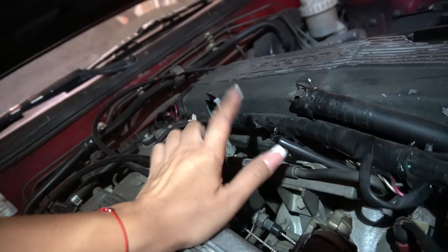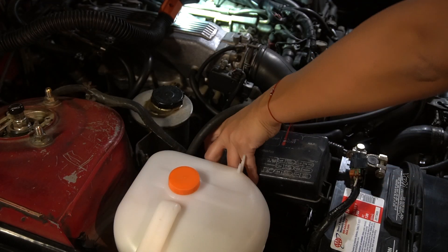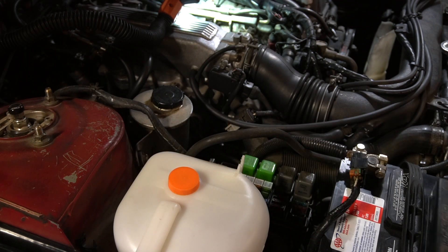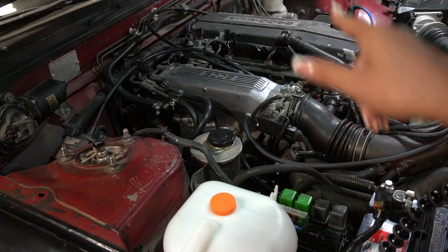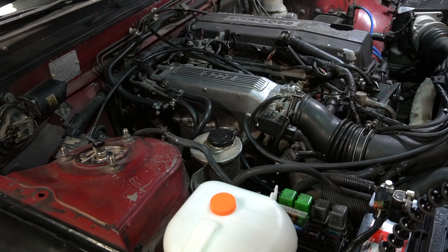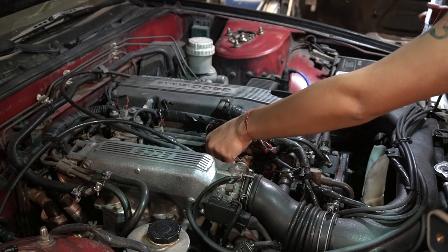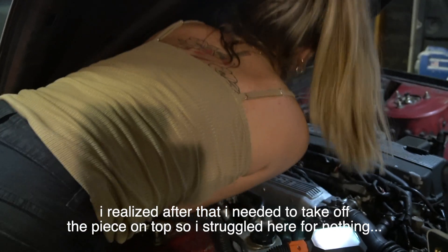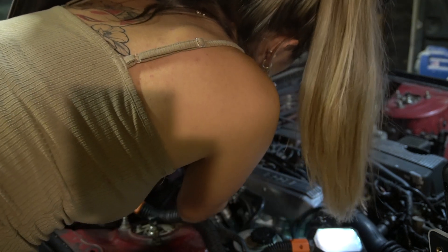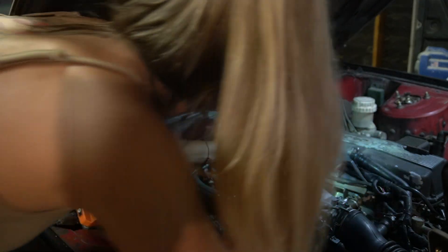I need to take off all this electrical tape and I'm gonna be taking off this fuel rail first and then try and take them out. Hopefully they're not too stuck on there. I'm going to disconnect the fuel pump. Once you release the pressure, now you can take off those two bolts. These ones are 12 millimeters.